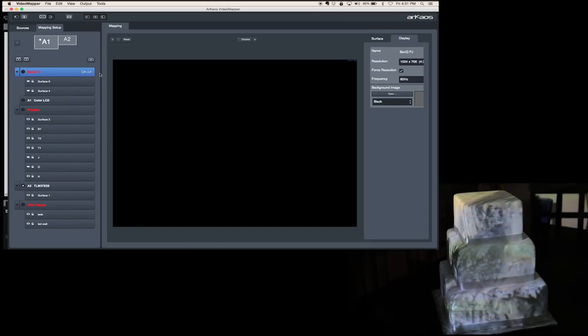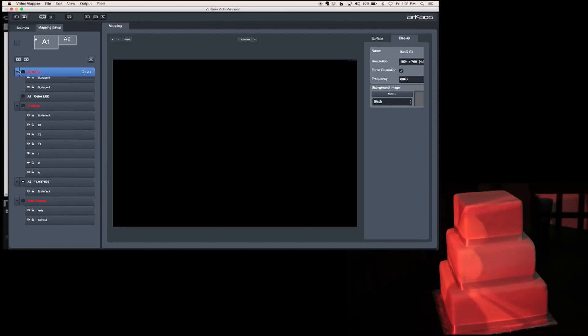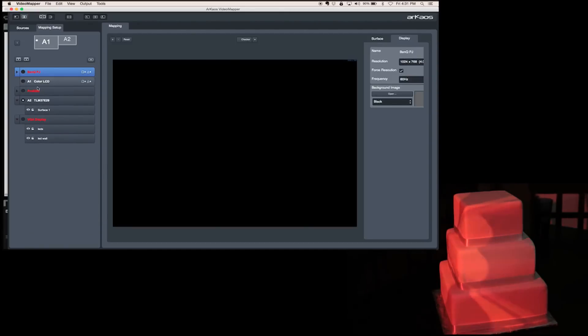First thing we're going to do is open up our full screen — I want to be able to have it show me everything that I'm doing live, which is really important. The ones in red are my other projectors. The beauty about video mapper and the way the Arceus software works is that if I switch projectors or even if I switch the input, it remembers it. So if I have two projectors running at the same time and I hook them up backwards, it's going to look backwards until I flip it back around — meaning I don't have to redo all my mapping.